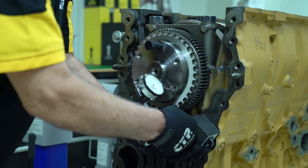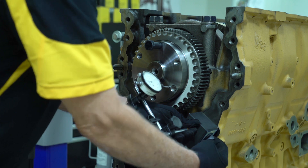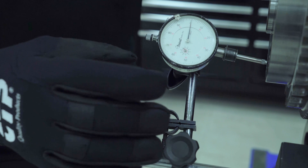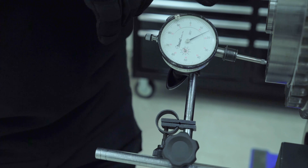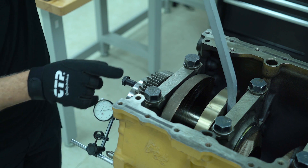The final step in this procedure is checking for crankshaft inplay. Inplay is the required axial movement of the crank. A magnetic base dial indicator is placed on the engine block with the indicator probe touching the crankshaft. Once the indicator dial is zeroed in, the crankshaft is forced towards the opposite end to check the inplay. This is easily accomplished by using a pry bar.